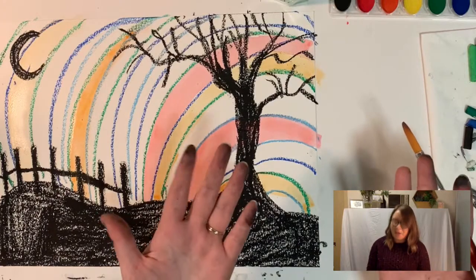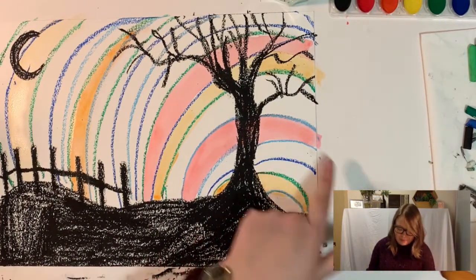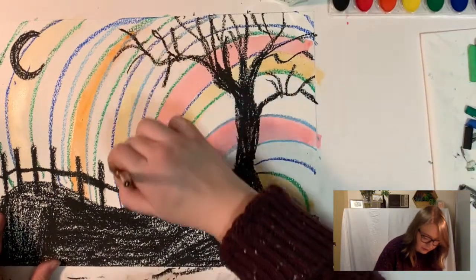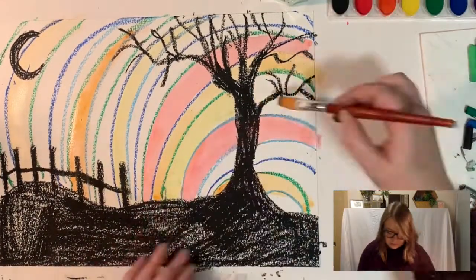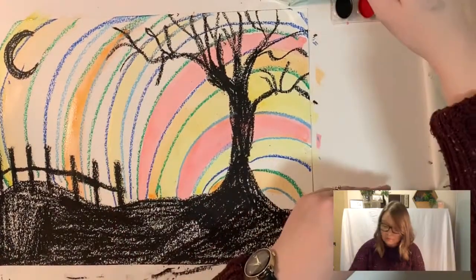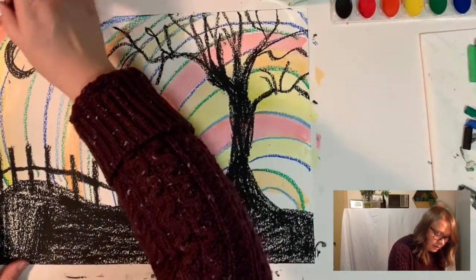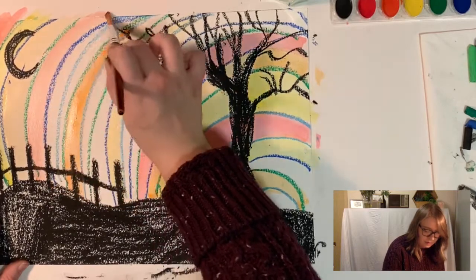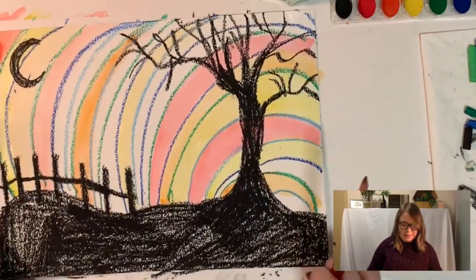As you're going, be careful of your fingers — if they got a little colored from the pastel, you might want to be careful touching the white parts of your paper. Try this orange color. I'm even going to go in and grab some of this pink. I put a piece of paper underneath the paper I'm working on just to catch all those little pieces that run off.